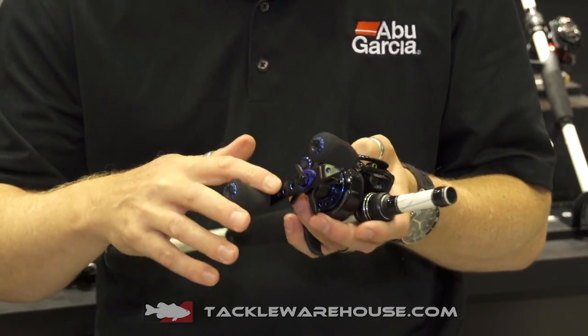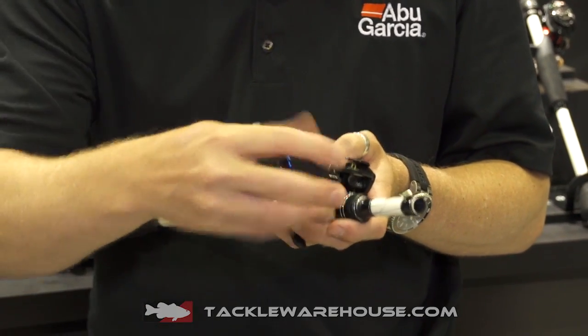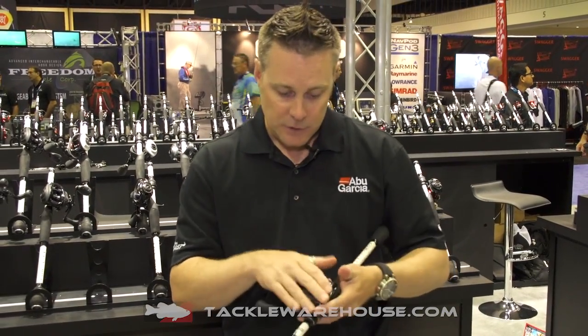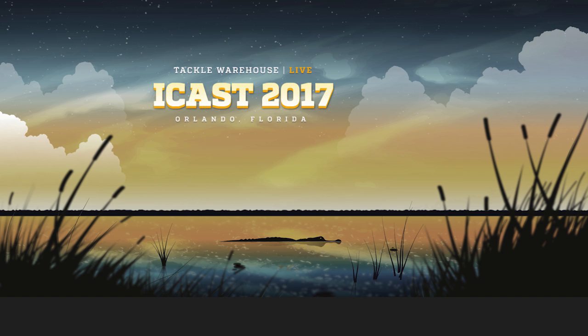It also features a 95mm handle and oversized knob, so it just gives you that extra cranking power. The new Revo Insure will be available this fall, and it's available now for pre-order at Tackle Warehouse.